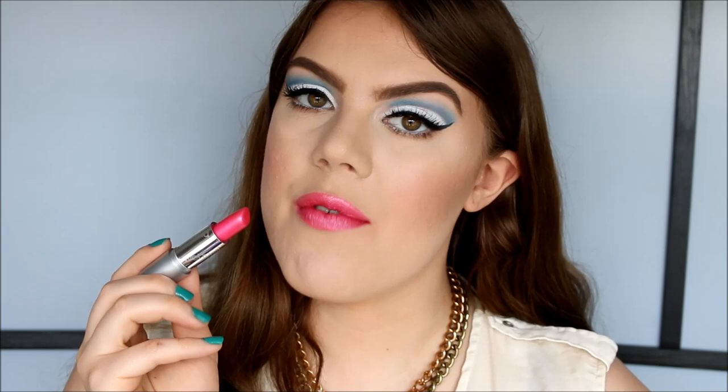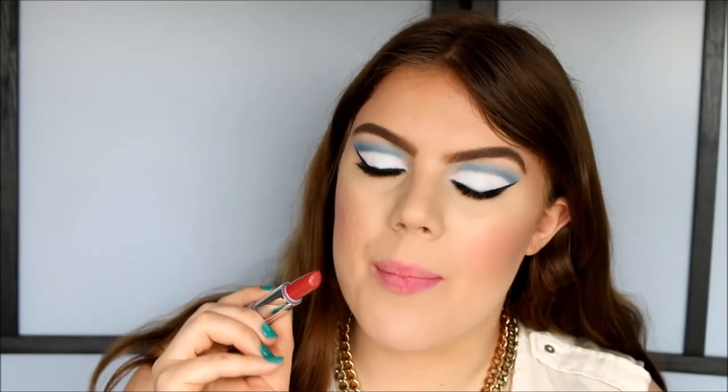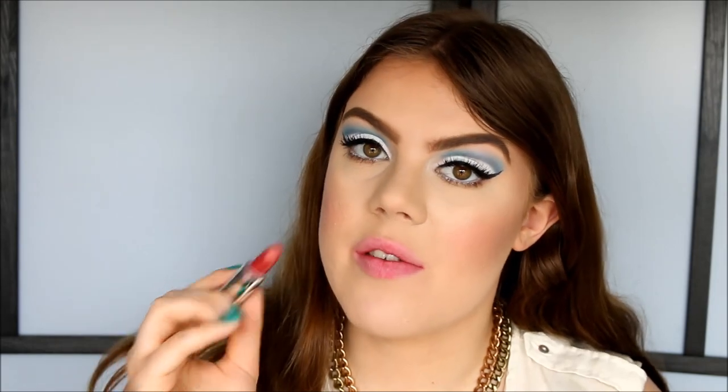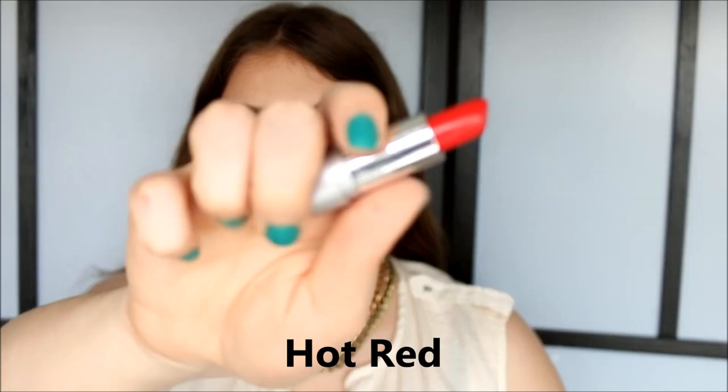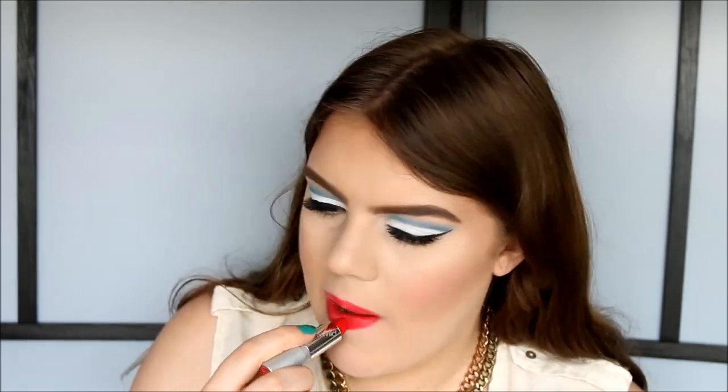This is what Light Berry Frost looks like on the lips. The next color is called Copper Dust — a really pretty reddish copper orangey color with a golden iridescence. This is what Copper Dust looks like on the lips. The next color is called Hot Red — a beautiful red color with a creamy finish. This is what Hot Red looks like on the lips — a really nice bright color.